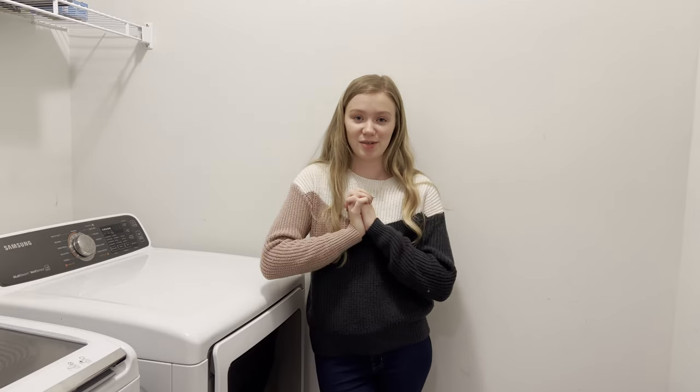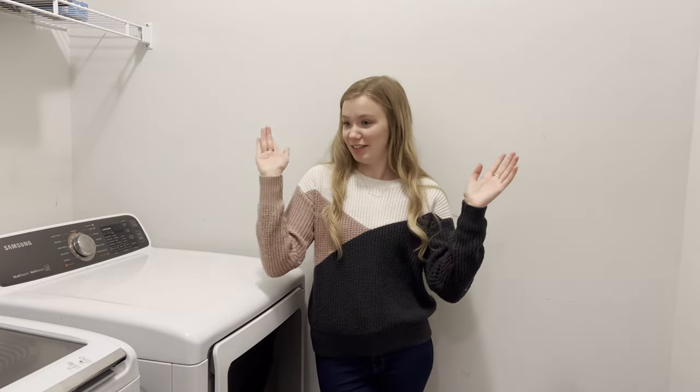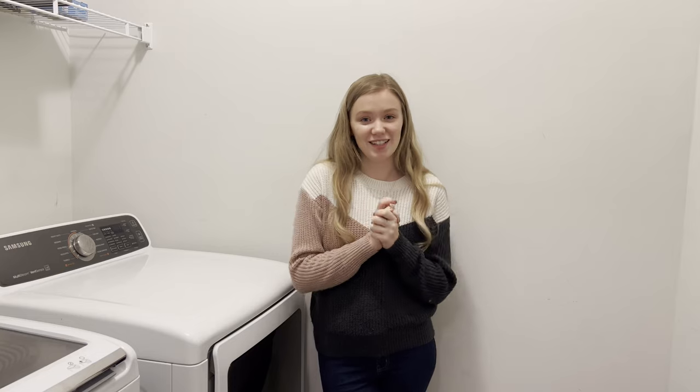We're just going to be changing up some little things here and there and we're going to make it a completely different laundry room, and I'm so excited. I hope you guys are ready for this video. If you guys like it, don't forget to give it a thumbs up, but let's go ahead and get started.